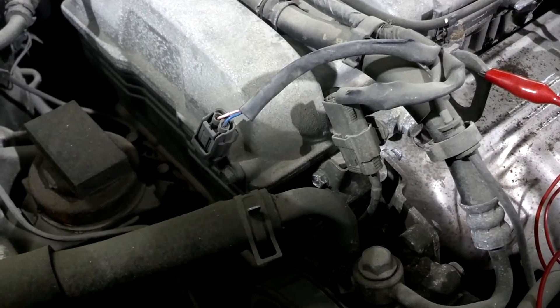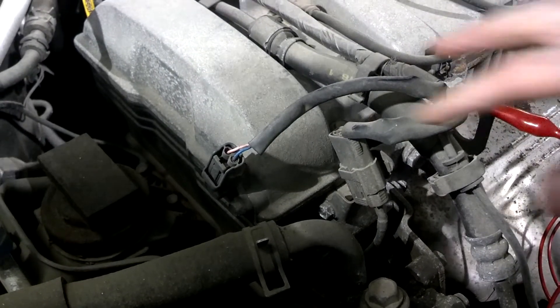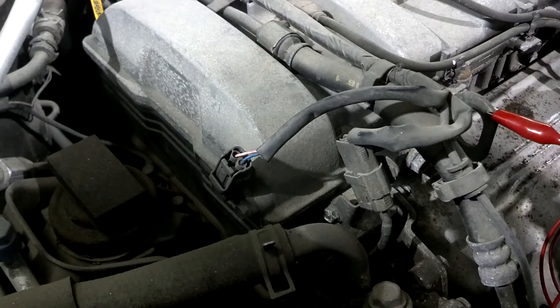In this video, I'm going to demonstrate how to test a permanent magnet type sensor. In this case, it's a camshaft position sensor. The same sensors are used on crankshaft position sensors, on wheel speed sensors, and vehicle speed sensors.